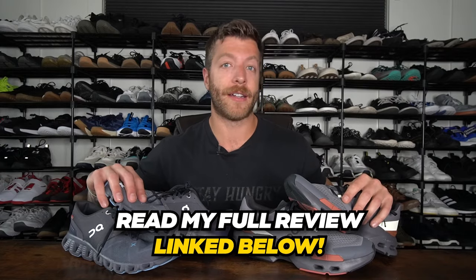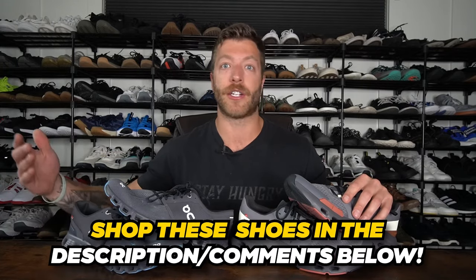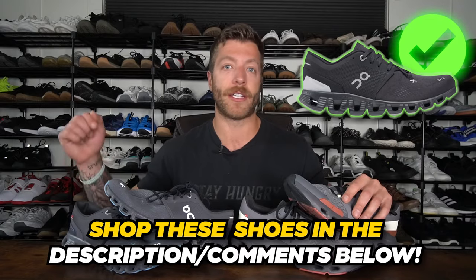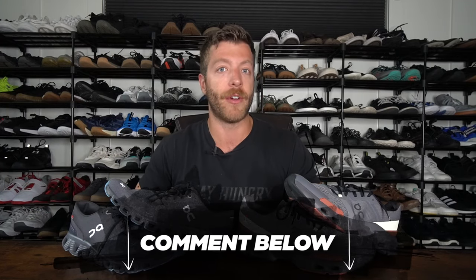That wraps up my comparison of the Cloud Pulse and the Cloud X3. If you want a shoe for a little bit of everything — traveling and just walking — the Cloud X3 can be an awesome option. And if you need a shoe for class workouts, HIIT, and short runs, the Cloud Pulse can be a good call. If you have additional questions on either of these models, how you plan to use them, and you want to make sure you're getting the best shoe for your investment, drop a comment down below or reach out to me personally on Instagram.